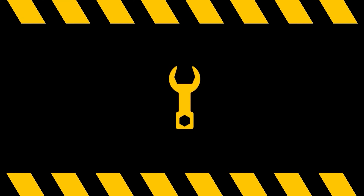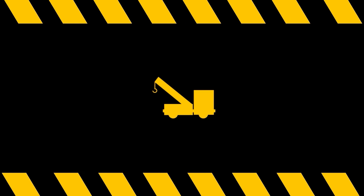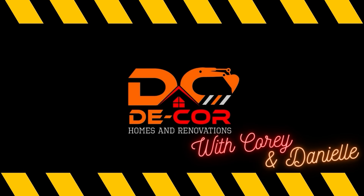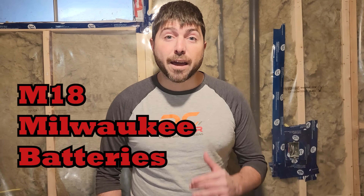Today we're charged up for some M18 battery talk. We'll show you what we typically use them for and show you something that Cory got as a powerful gift. Don't forget to subscribe. I'm Danielle and welcome to Decor Homes. Hi there, Cory from Decor Homes here. In today's episode we're going to be talking about batteries.